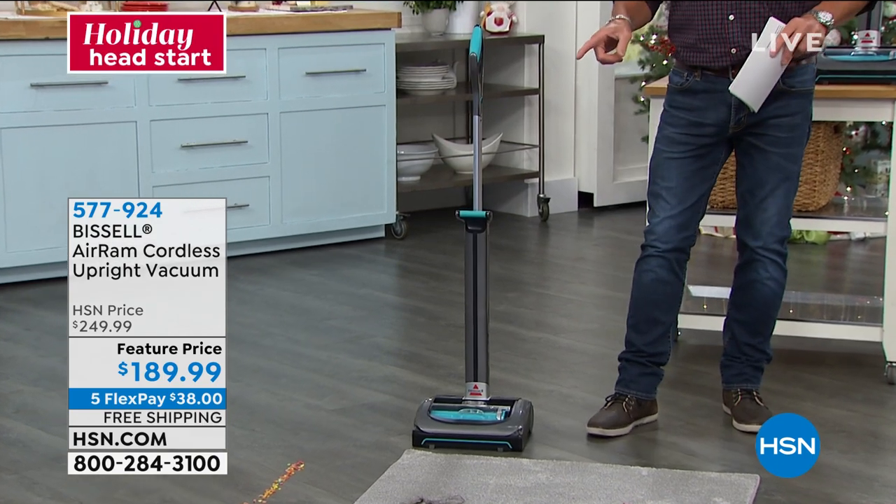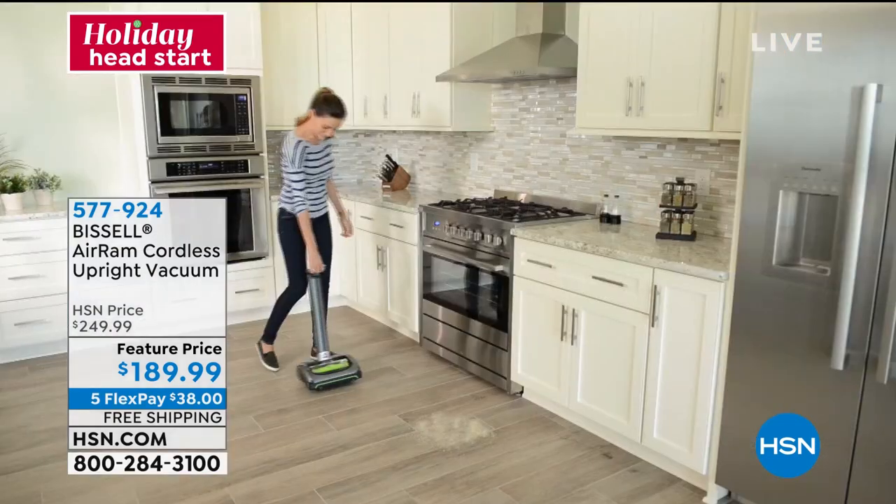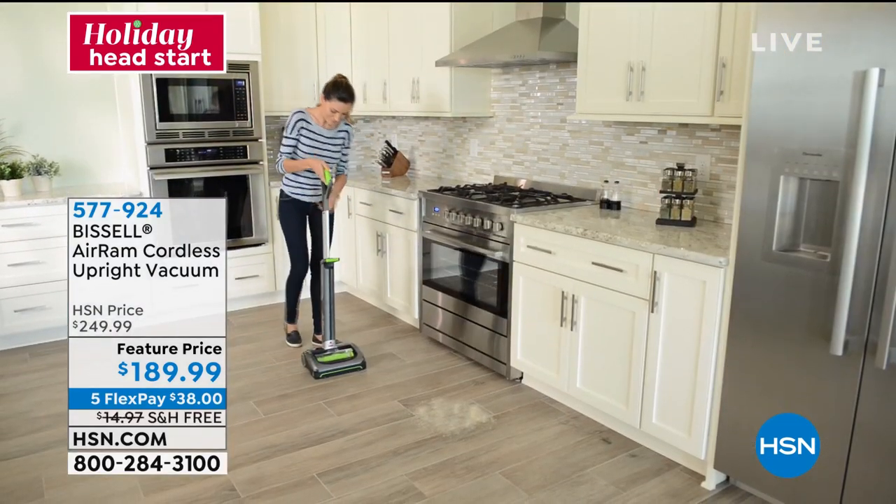They increased the battery. It used to be a 20-minute battery; it is now a 40-minute battery. If you've got a vacuum running more than 40 minutes, then call a cleaner — you don't need to do that.